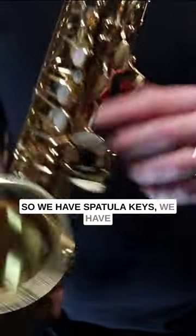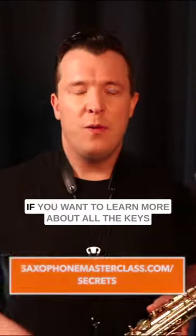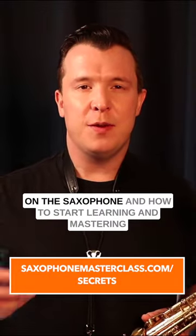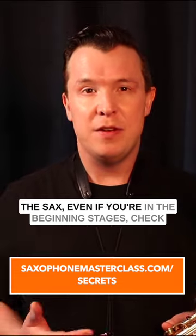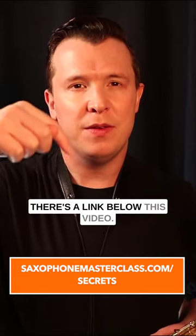So we have spatula keys, we have palm keys, and we have side keys. If you want to learn more about all the keys on the saxophone and how to start learning and mastering the sax, even if you're in the beginning stages, check out my free saxophone mastery secrets webinar. There's a link below this video.